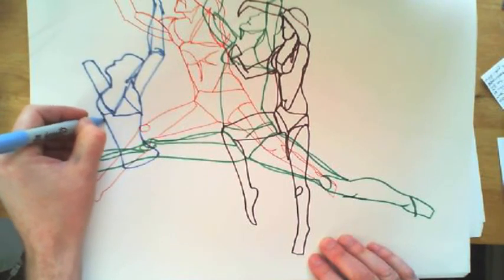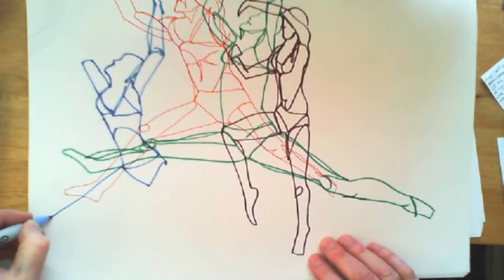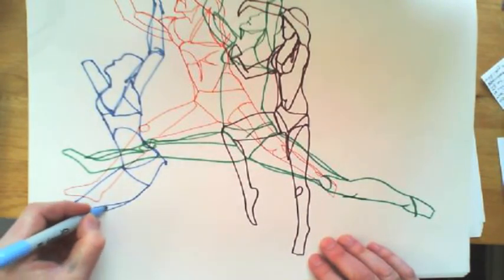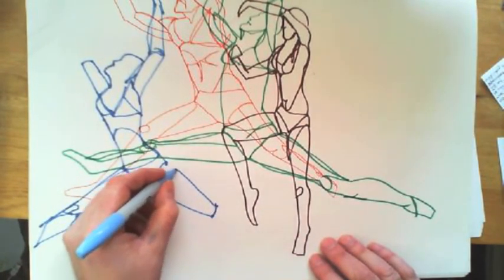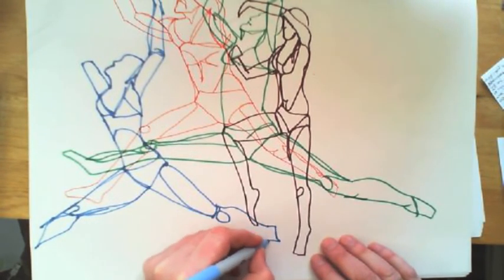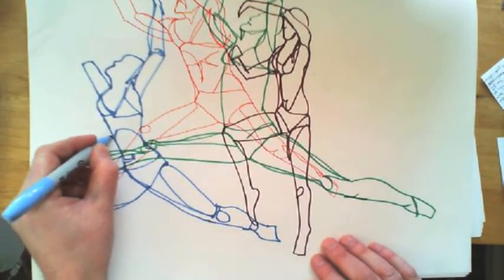Drawing this figure in now — working on the ribcage, going on to the hip area, and working out just where the kneecaps, thighs, and legs would be. On this one I've gone so far that I can't draw the rest of the foot in, so I've just left it rather than squeezing it in there and making the leg look wrong. I've left the foot on the left-hand side. Back up to the arm now.